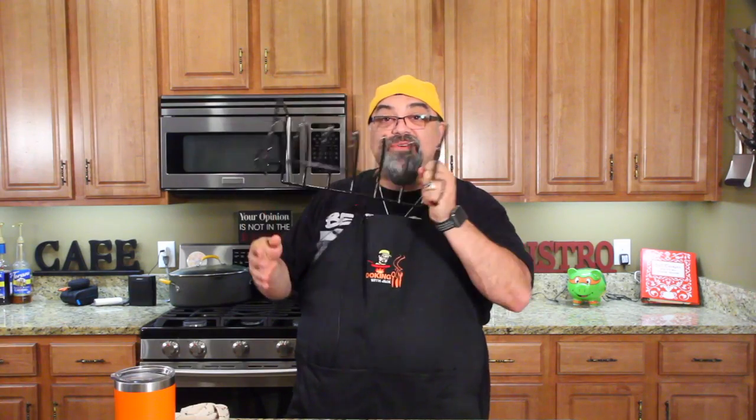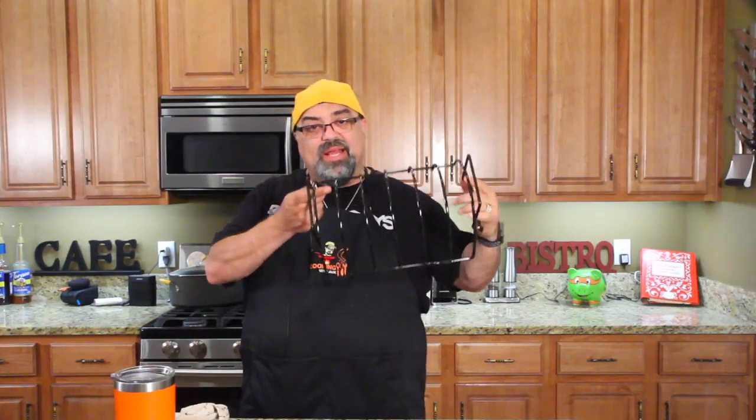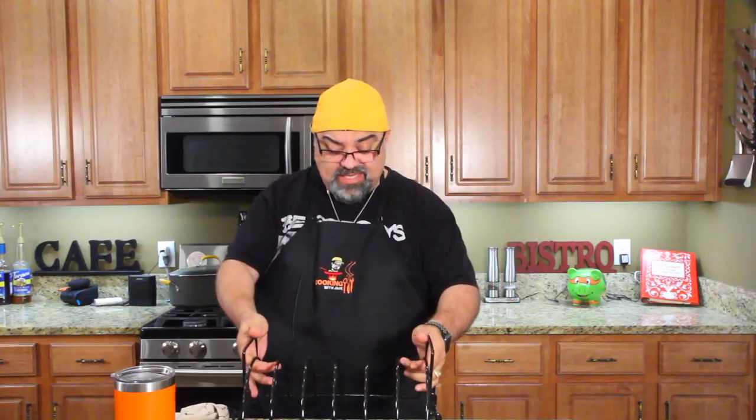The exciting thing today is the rib rack. We're going to use a rib rack — if you've never used one before, I've never used one either. I've always put them in circles and stabbed them with skewers, but I got this rib rack from Chargriller, and we're going to put it on the Acorn that they sent to the show, and see how it works.